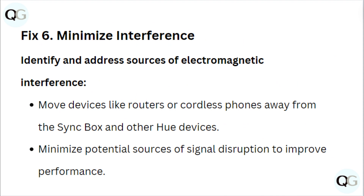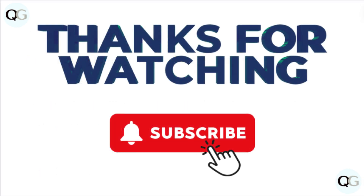Fix 6: Minimize interference. Identify and address sources of electromagnetic interference. Move devices like routers or cordless phones away from the sync box and other Hue devices. Minimize potential sources of signal interruption to improve performance.